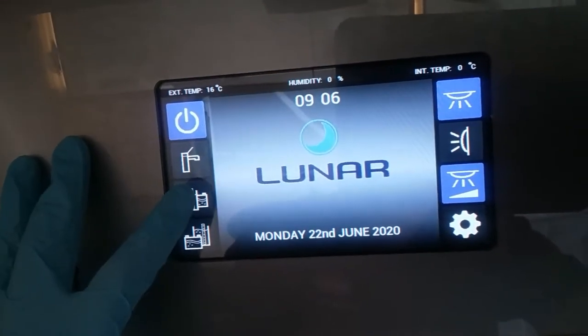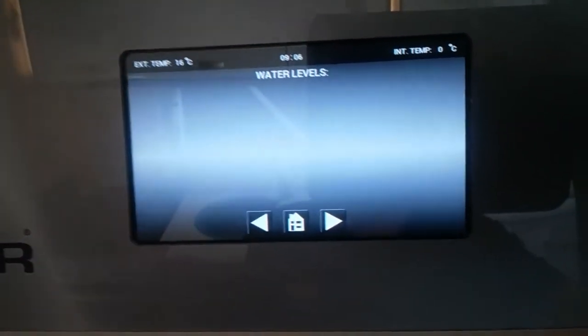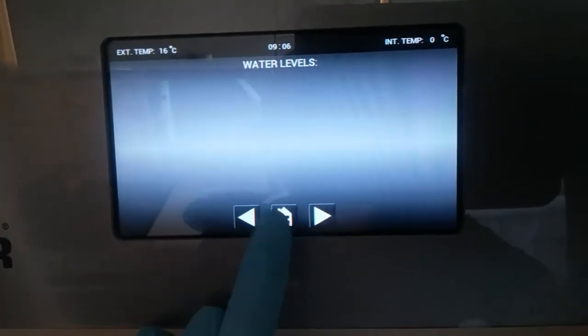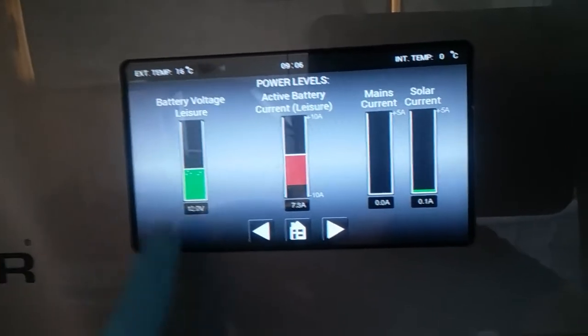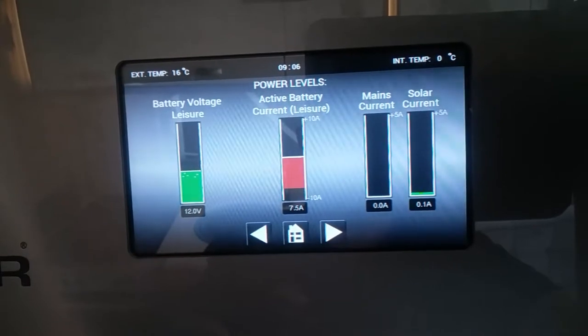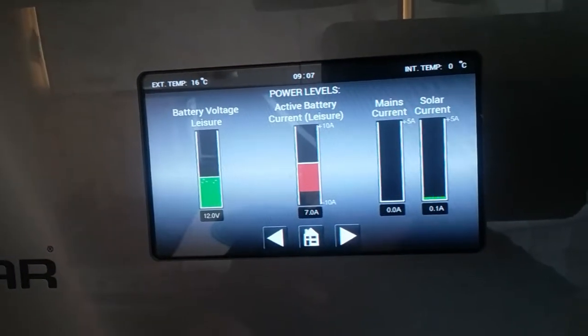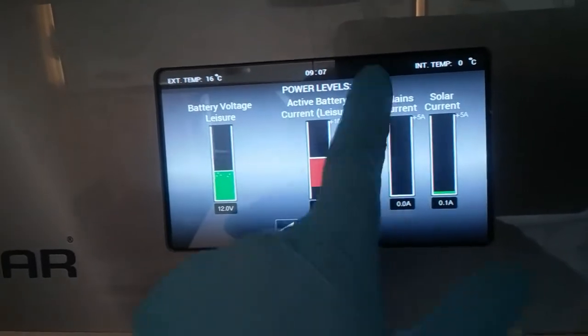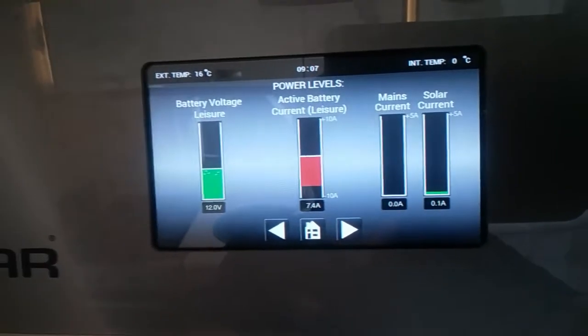After that we have a button that is not used on this particular model as we do not have an onboard water tank. After that we have condition of leisure battery, how much current is actually being drawn, what the main supply is doing and what the solar panel is doing.